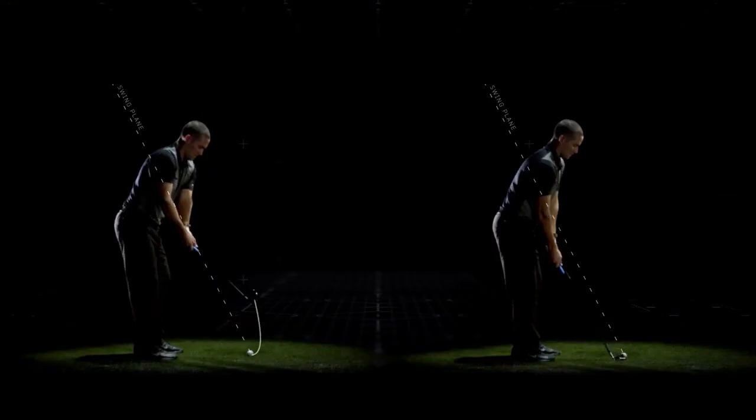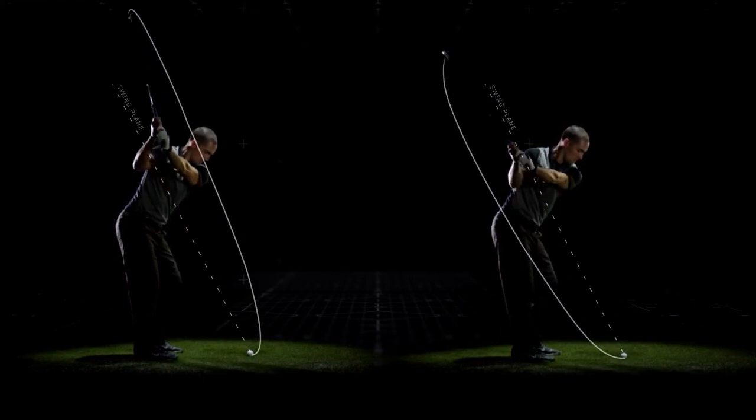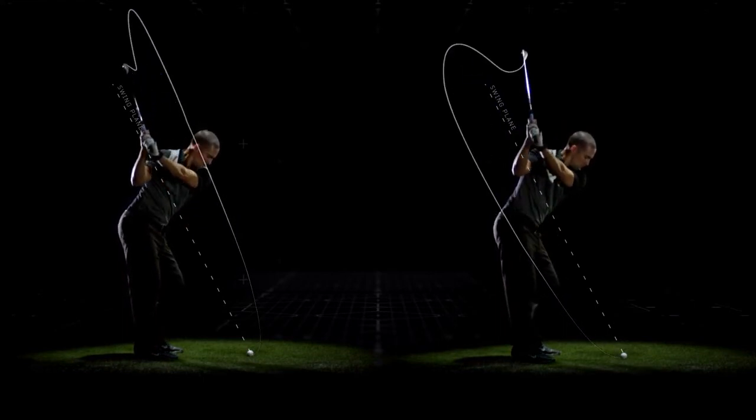Club path illustrates your club's horizontal motion from overhead. It can be in-out or out-in.